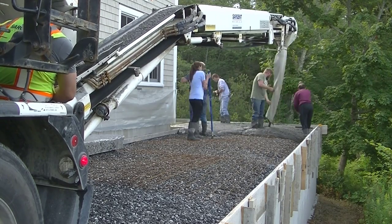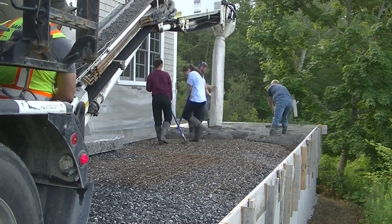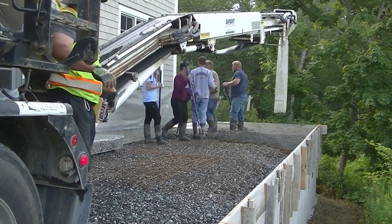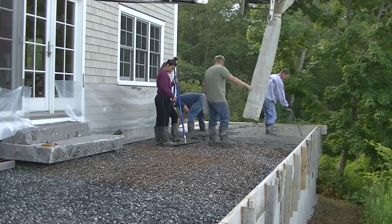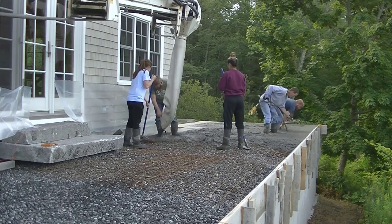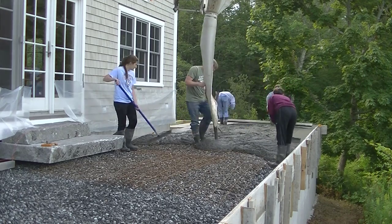For you guys that don't know me, my name is Mike Day. I specialize in stamp concrete. I just finished a stamp concrete course and it's available now — there'll be a link for it down in the description. The course is going to teach you everything you need to know about stamping concrete.